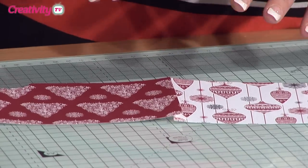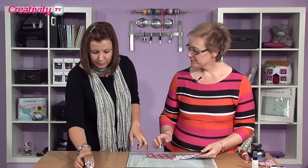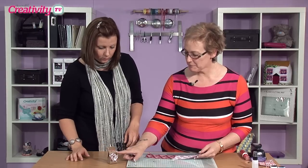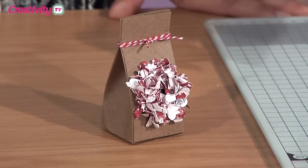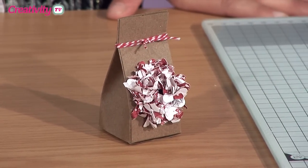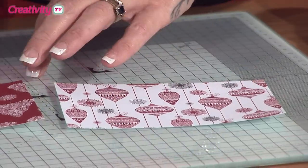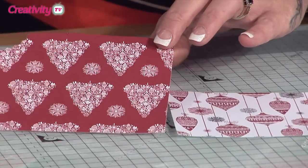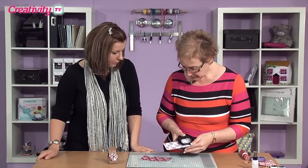So what I've done is I've taken two of the papers from the Home for Christmas range. You can see that this little gift box is not particularly Christmassy, so you can make it for Christmas if you wanted to, but because the petals are so tiny and inlaid into each other you can't actually see the pattern. I've taken something very obviously Christmas — the bauble one, and also this one with the Christmas trees.